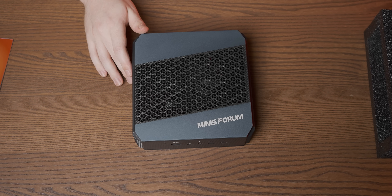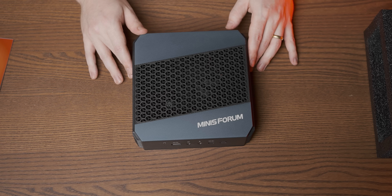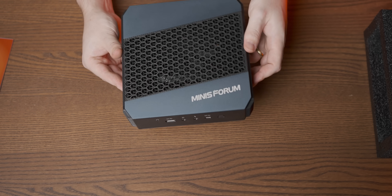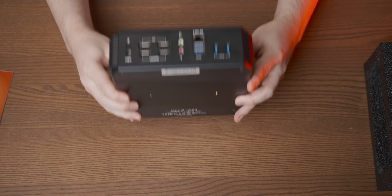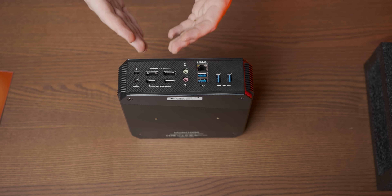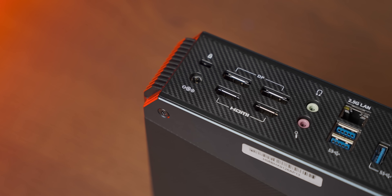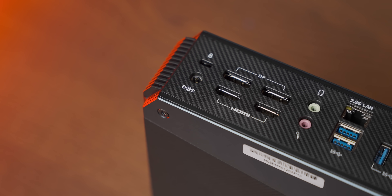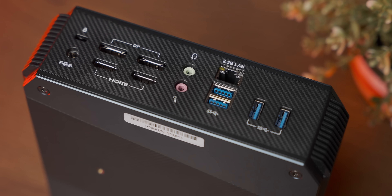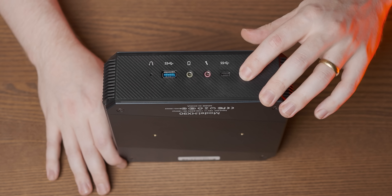We'll discuss exactly what hardware is in here when we're comparing the two PCs, but I'm concerned this little HX90 may get curb stomped in today's video. In terms of rear I/O you do have quite a lot of options, especially when it comes to display outputs — two HDMI and two DisplayPorts. You've also got a microphone/headphone jack, 2.5 gig LAN which is awesome, and then four USB 3 ports. And finally there's some stuff on the front including a power button.